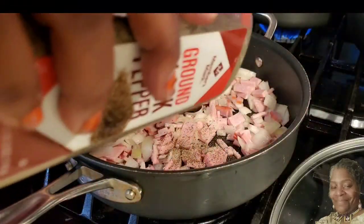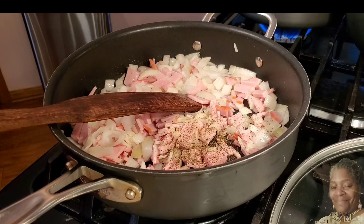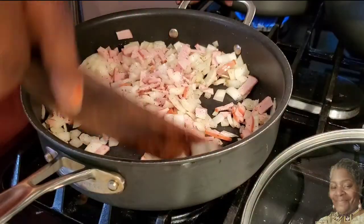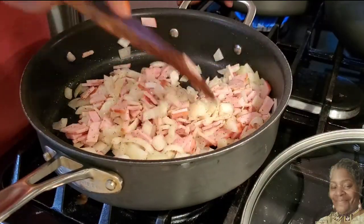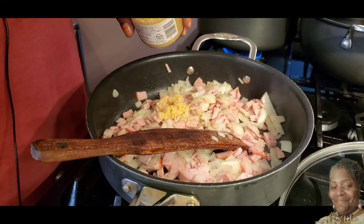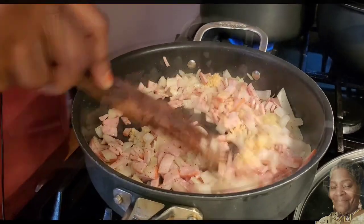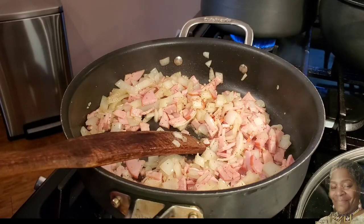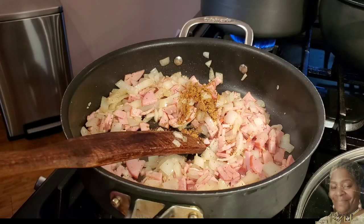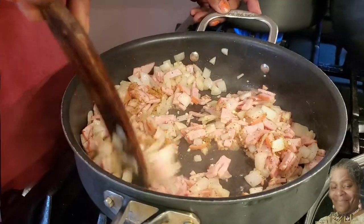Now we're going to add in some ground pepper — the ingredients are in the description below, but this is about one fourth teaspoon, though I might add a little bit more. I'm going to stir that up really well. Now we're going to add in the garlic — two cloves, or you can use minced garlic already prepared, about two tablespoons. Then we're going to get that cumin in there, just one fourth teaspoon. I always add a little extra — the amounts are a guideline and you can add more.